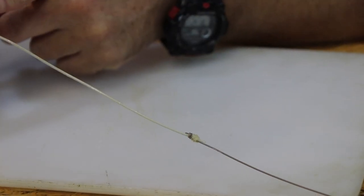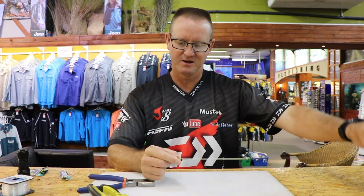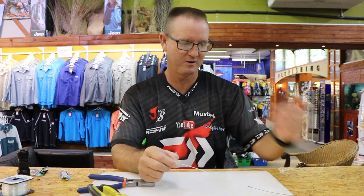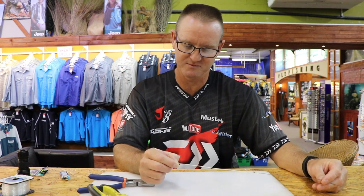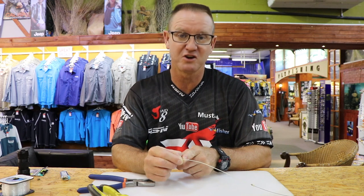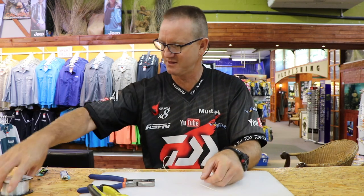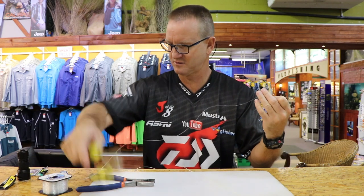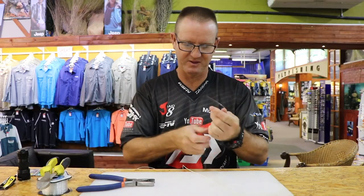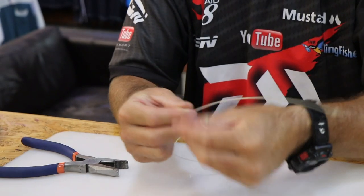Now we're going to give a little bit more movement here. Instead of using a crimp like on the normal FMJ, I'm going to attach a piece of nylon to form a stopper knot — again just a simple figure of eight. This is 31 kilo Kingfisher nylon.